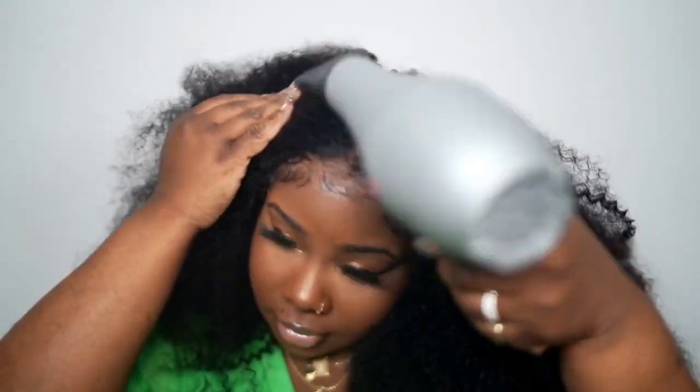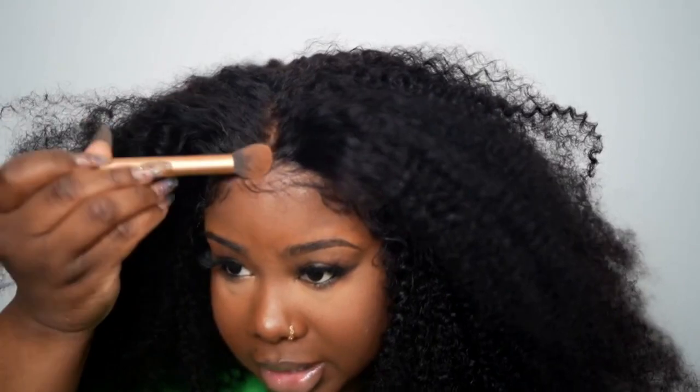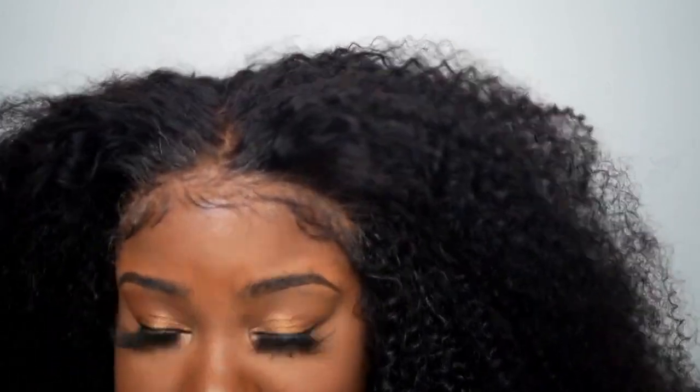I'm gonna use this wide comb and just detangle the hair. Now we have our hair all detangled. I'm gonna take my blow dryer and press it just a little bit, just so it's going in the direction I want. Then I'm gonna add a little bit of powder to my lace so everything can look super natural — you could also just spray some tint, but I'm going with powder.